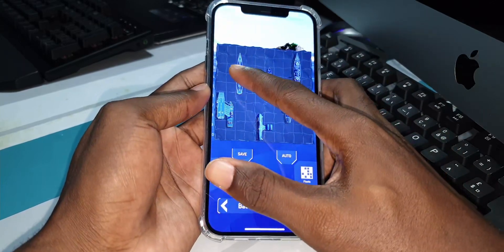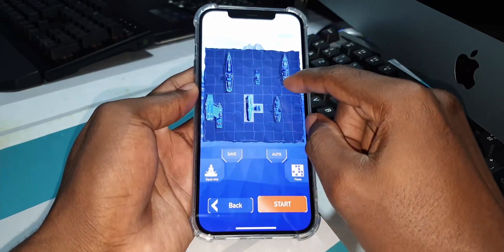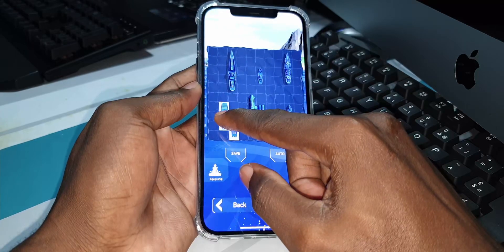You can move — this is like a battle game. Okay, I'll choose my position.